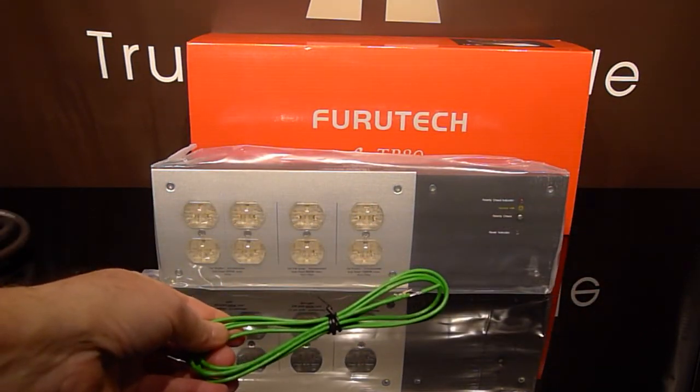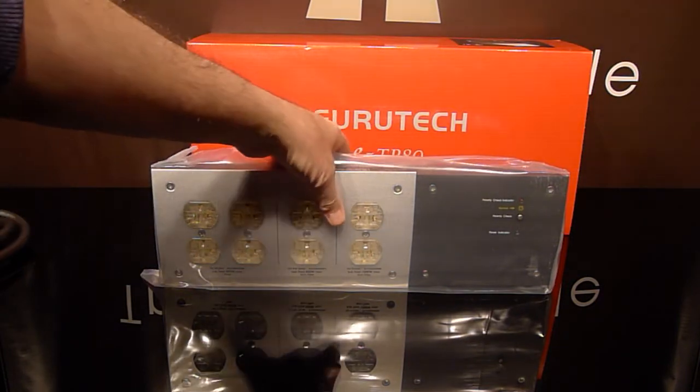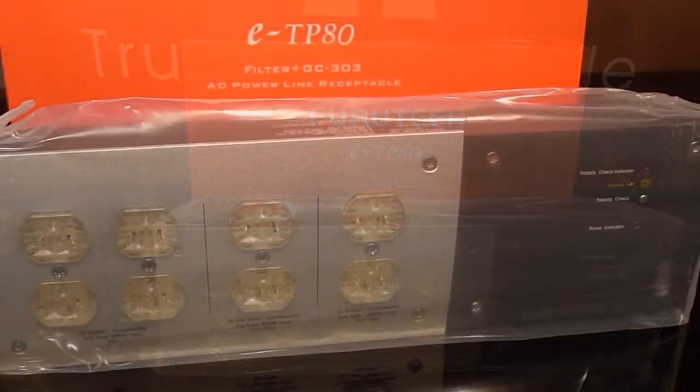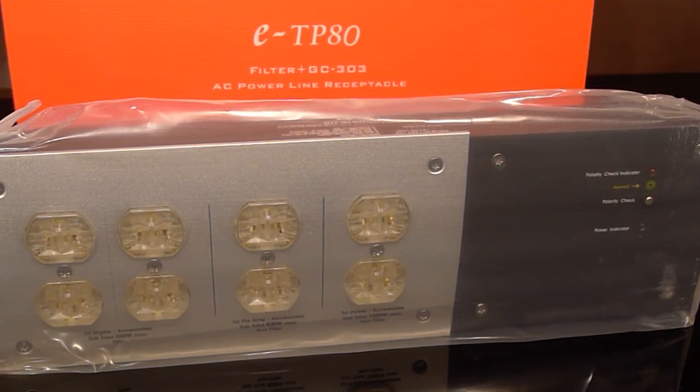Let's take a closer look at it. Quite well designed and laid out. Gives you power conditioning as well as surge protection. A basic but effective power conditioner. The build quality you would expect from Furutech and nothing less.